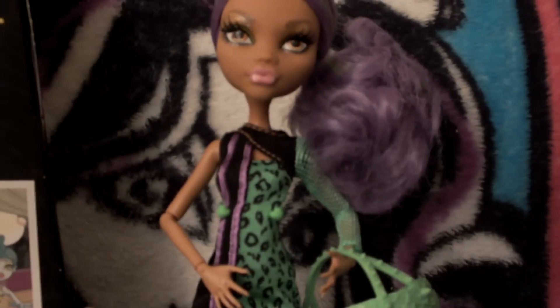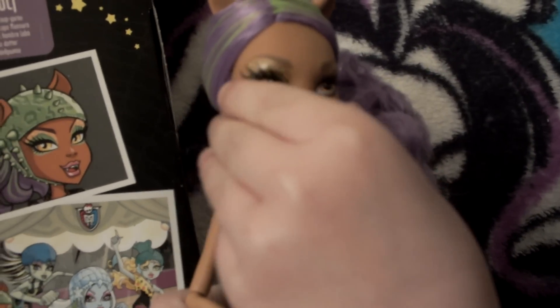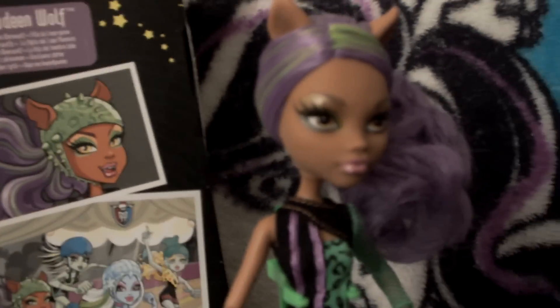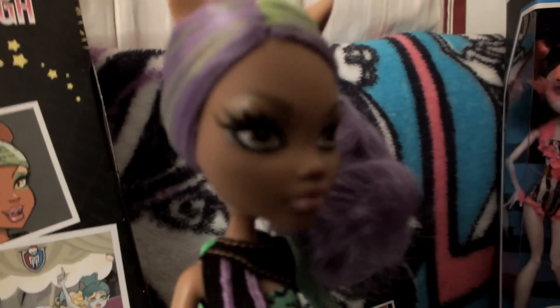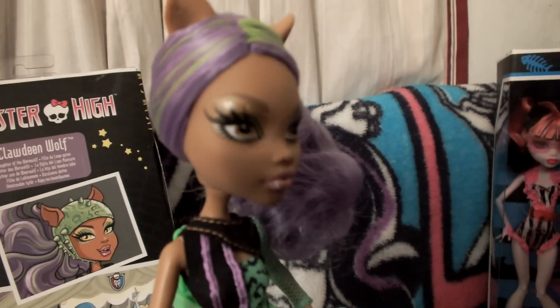Of course you can tell her color scheme is definitely purple, black, and green. The eyes are sometimes hard to see — the glitter on her is gold with multi-color glitter. When I turn it, you can see the different specks sparkling.